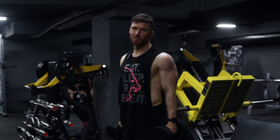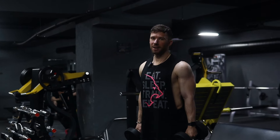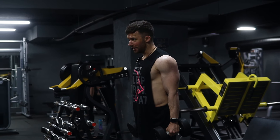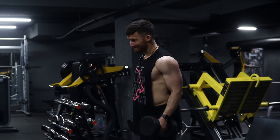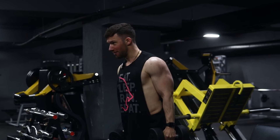First exercise for biceps, we're going to be doing an alternating dumbbell curl. I'm going to go for eight reps. I'm going to start by flexing my triceps at the back and then start by squeezing or contracting my biceps to start the movement. Hold it for one second at the top, and control it on the way down.